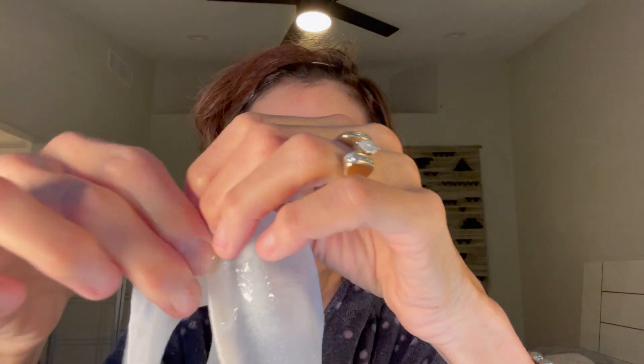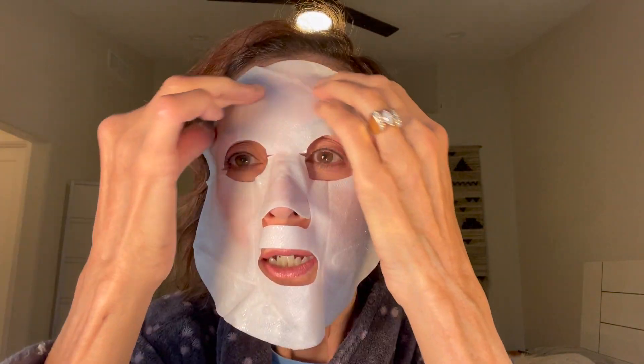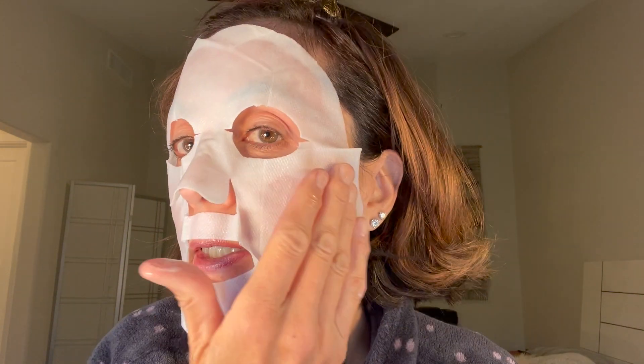It has a lot of serum on it. Let me put this on my face — this is the side that has the serum on. Sometimes I have a hard time figuring out which side of the mask is supposed to go on your face. The serum is right there. Nice and cooling. I love anything that has hyaluronic acid in it.